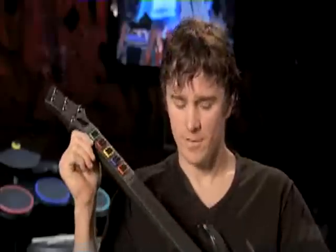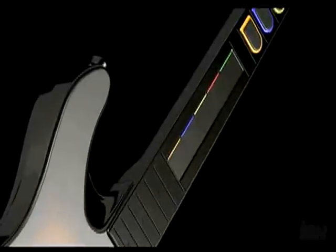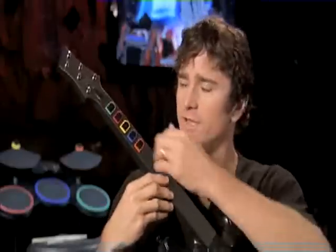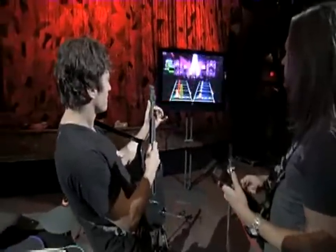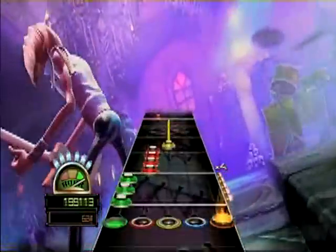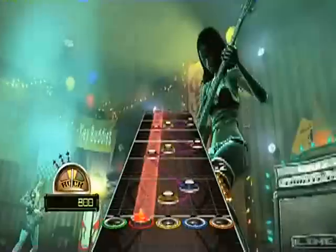This year we've done a lot with the guitar. This is a prototype of the new guitar. We've got a new touch-sensitive strip — we allow you to tap instead of strum, so you can play the frets up here and tap to strum on sustained. We also have special tapping sections in the game where all you have to do is tap, and slide sections where you can move your hand back and forth and slide to catch the notes.